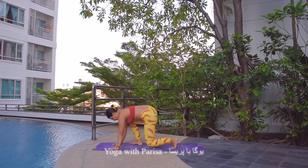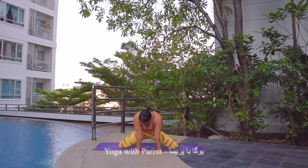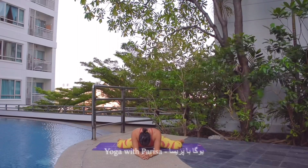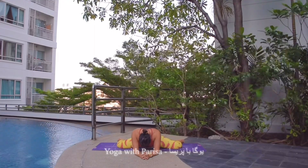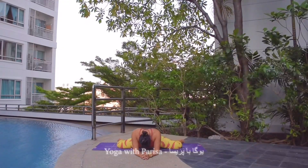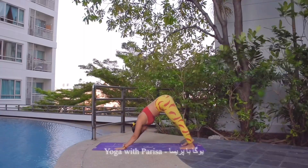Hands down. Next one, knees down, and then we will practice frog pose, opening the knees as much as possible, keeping the hip center, hands down or elbows down — 5, 4, 3, 2, and 1. And then elbows straight if they are down, knees together, and body back to downward facing dog.